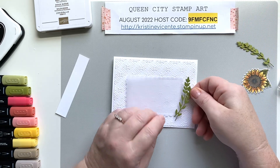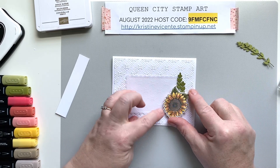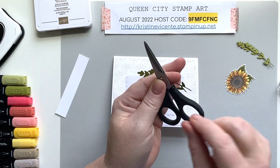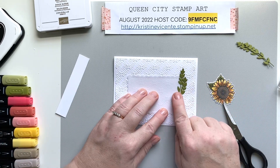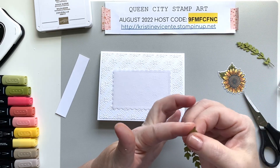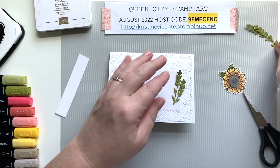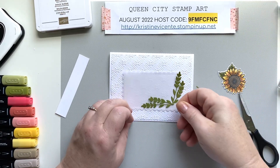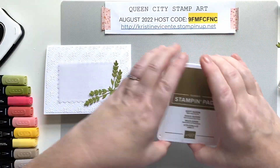I die cut a couple of these little sprigs. I chose Old Olive to tie in with the leaves and bring a little more green in, because that makes the yellows and browns pop a little more. They're a little bit long, so I'm going to trim off a little bit — there's a place where they cross and you can trim the extra off. That way when I tuck them under the flower they'll fit really nicely. I'll put a little bit of adhesive on the end so it extends up the side of the scalloped rectangle, then do the exact same thing with the second sprig and put them together where they kind of meet up.